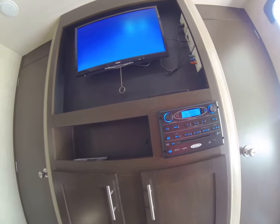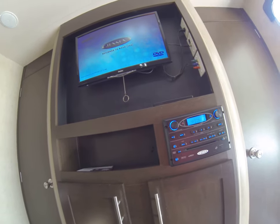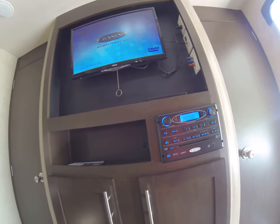It says loading, and then the DVD menu will come on for you, and then you can watch your movies.